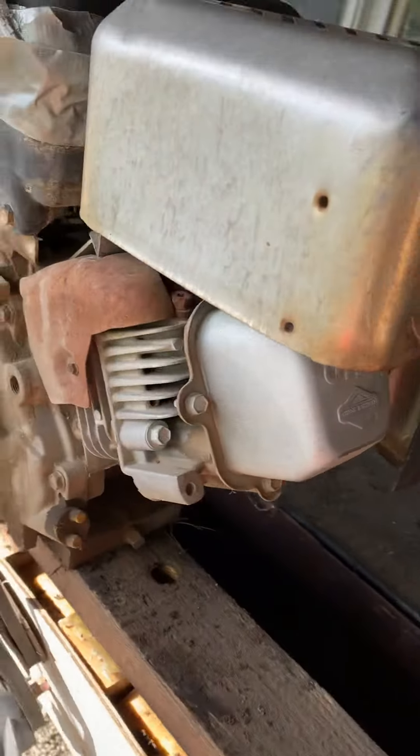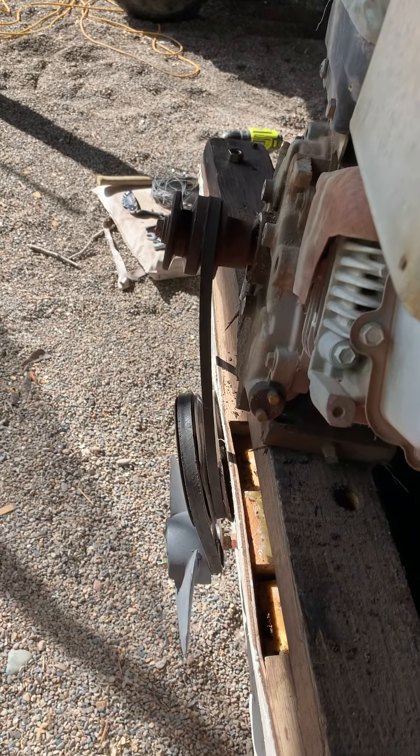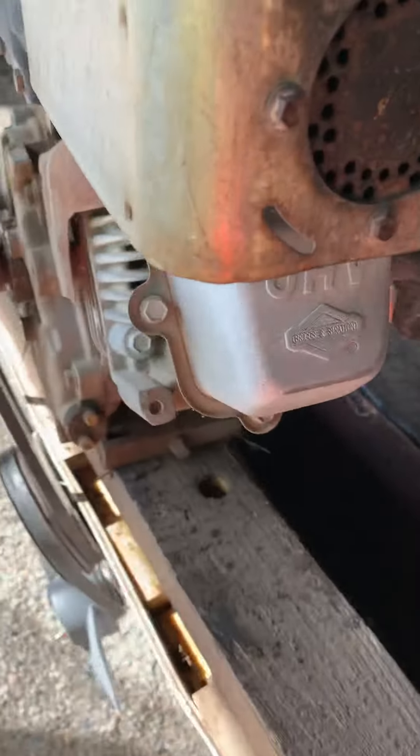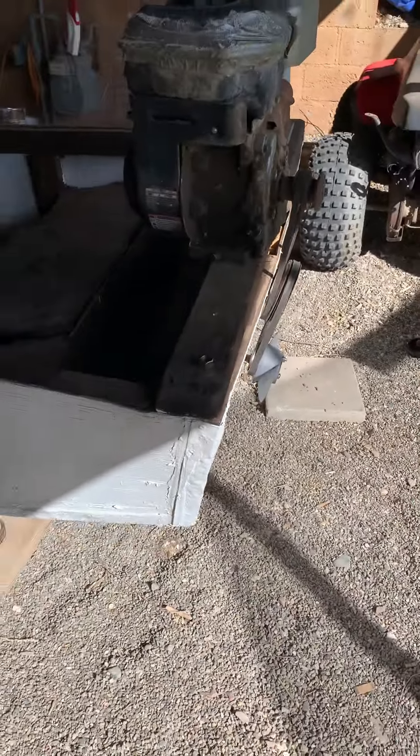I don't have any gas on me — I would fire it up — but basically it just kind of turns. I thought I'd show you that.